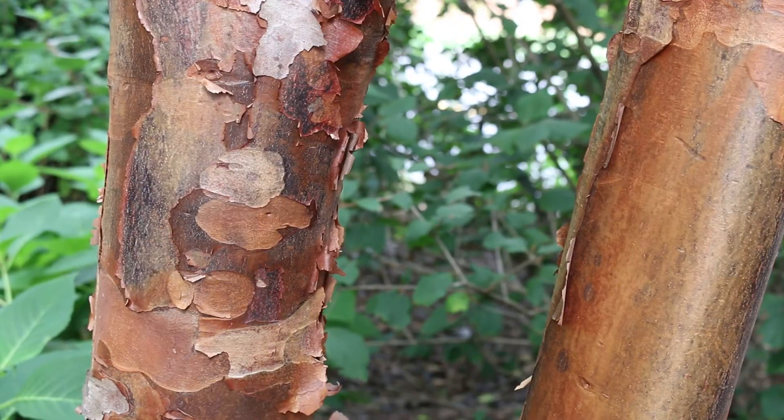So paper bark maple, Acer griseum. Now this is in a group again of trifoliate maples, but it is oppositely arranged on the stem — like all maples, it's oppositely arranged.